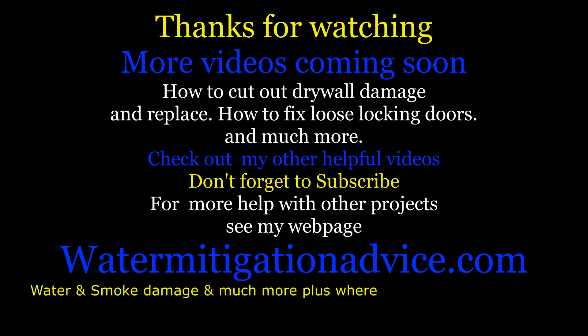I've got some other videos coming up where we actually cut a piece out of the wall and change it. There are a couple other videos coming after that — where door locks are loose and doors rattle every time the air conditioner kicks on — I'll show you how to adjust that. Also, go to my webpage: there are articles there on water and smoke damage, how to repair vacuum cleaners, and all kinds of different things. You can also learn where to buy your products, tools, and supplies. Thanks for visiting.